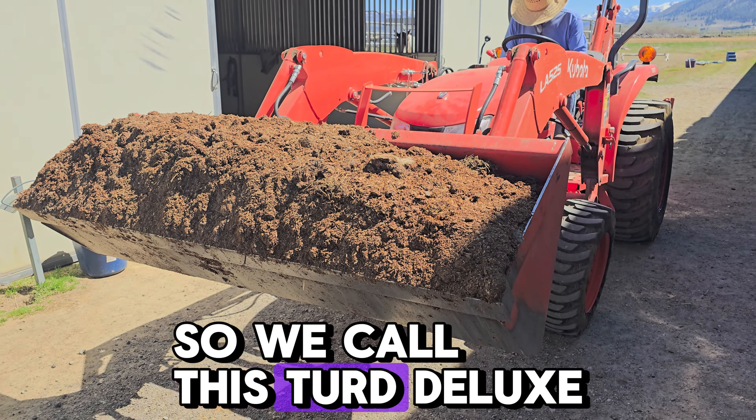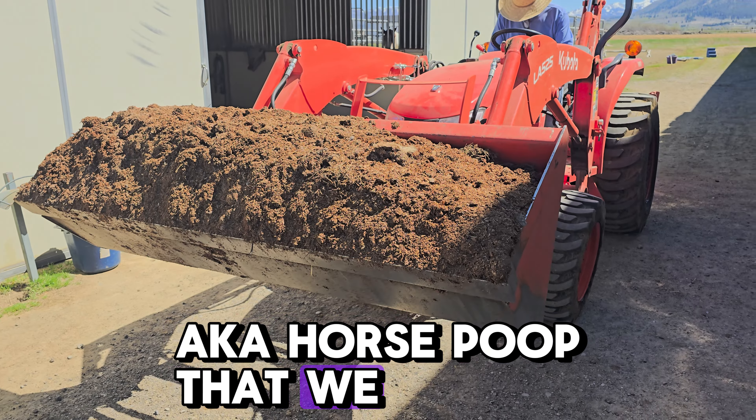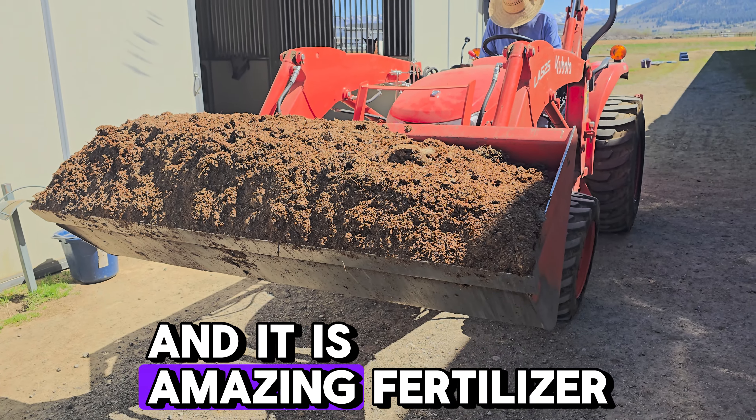Hi guys, so we call this Turd Deluxe, aka horse poop that we have aged over several years. This is probably about two years old and it is amazing fertilizer.